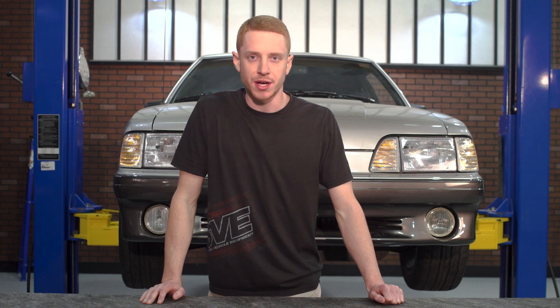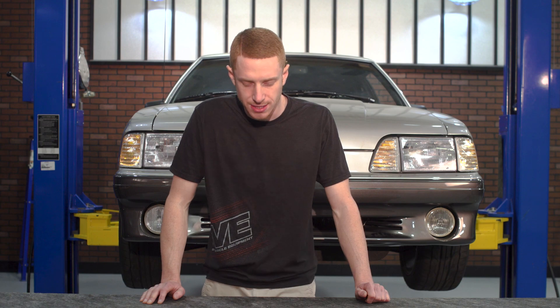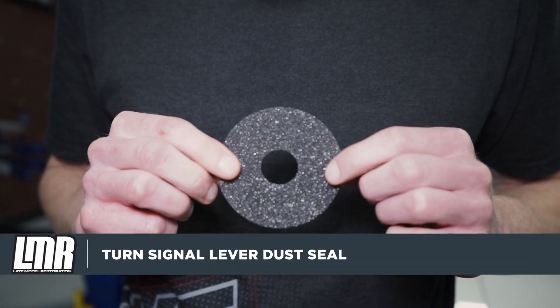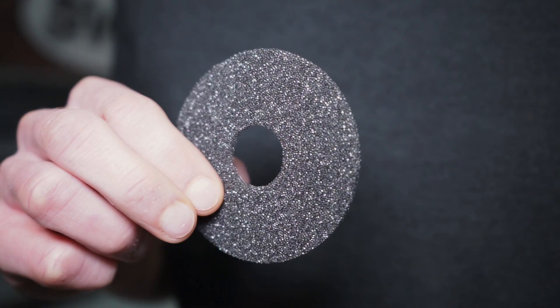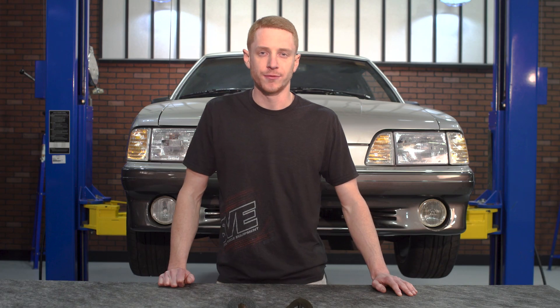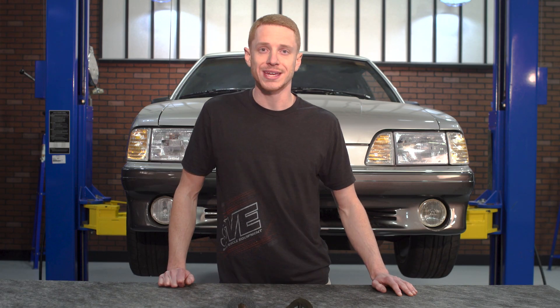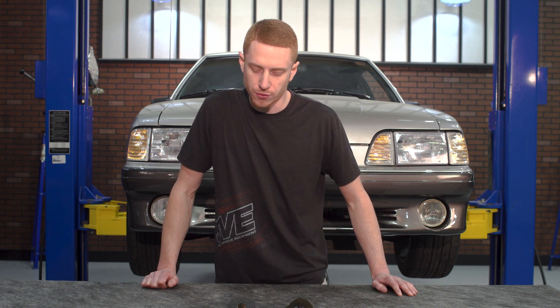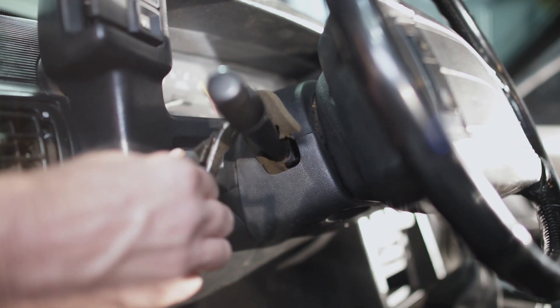This turn signal lever dust seal, or multi-function switch dust seal from 5L Resto, is a very simple restoration item for your 1987 to 1993 Mustang. It was designed to closely mimic the factory dust seal and is manufactured from a similar foam material. This seal prevents debris from making its way inside of the multi-function switch and steering column that could potentially damage sensitive electrical components, and will fill the empty void around the lever itself.